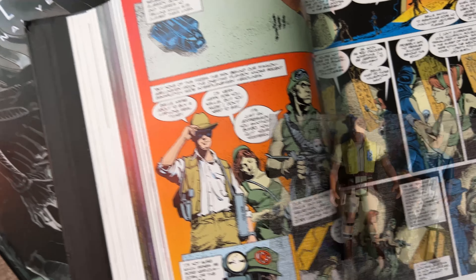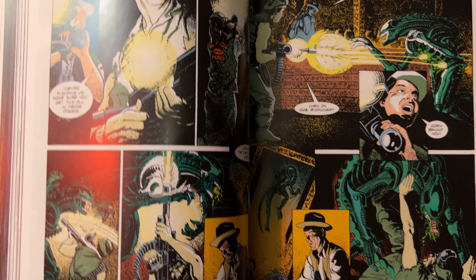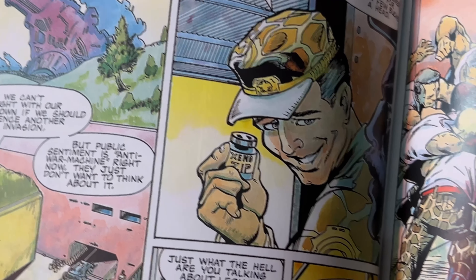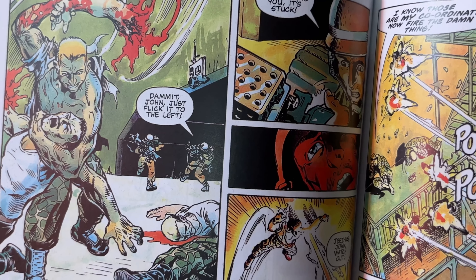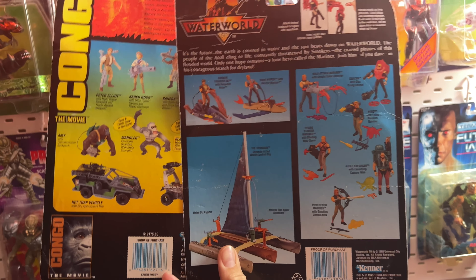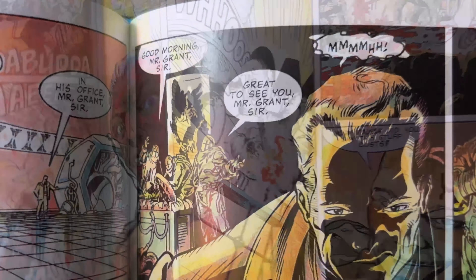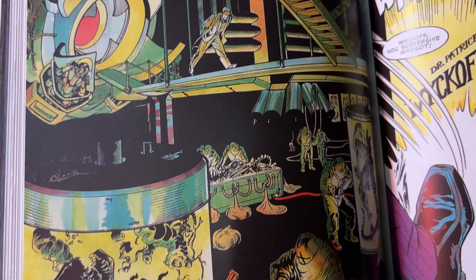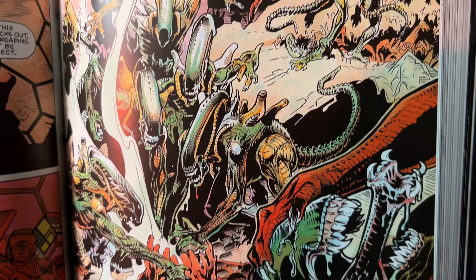Moving forward, any customs I do as I start to get more complex, or any figures I look to pull inspiration from to add to my Kenner Aliens line, are going to be from the comics. There are just so many awesome characters, branching story paths, and interesting things you can do. Since Kenner adds such variety in this scale, I think we've got a lot of room to expand our line — and that's not to mention other toy lines like Hasbro or ToyBiz that may have a head swap you could do to fall in line with some of these really awesome stories from the comic books.